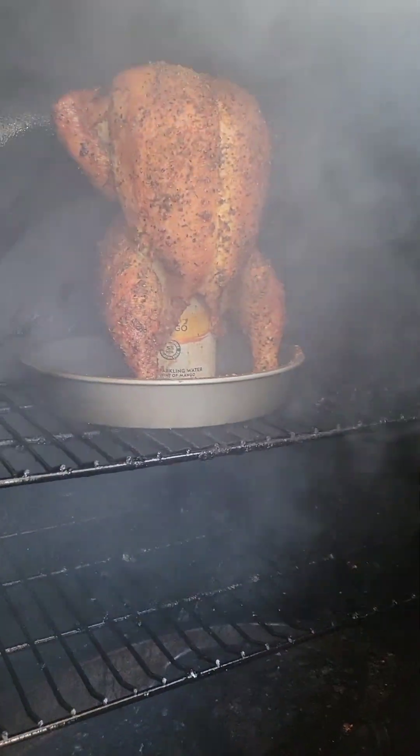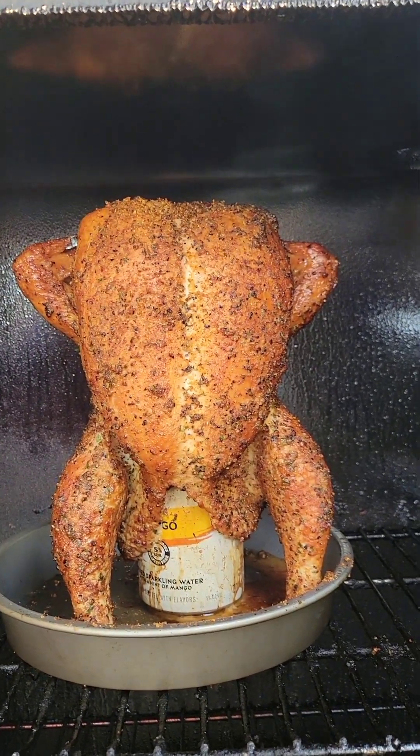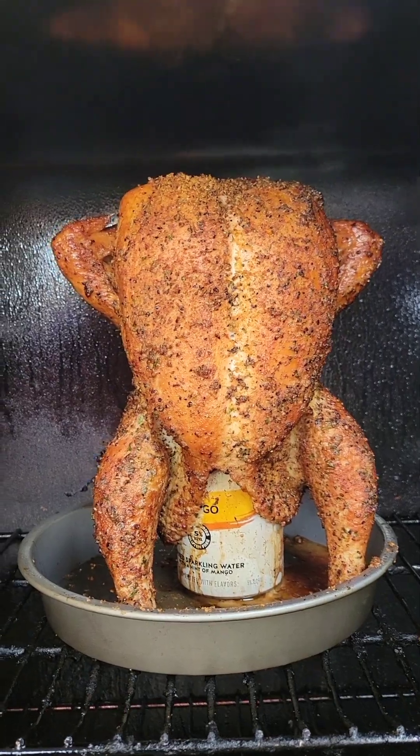Getting close, boys. Getting close. Are you hungry? Alright y'all, let's take a look here. We're pretty much done.